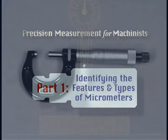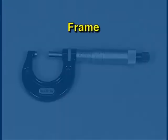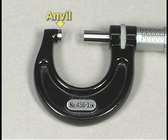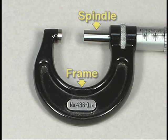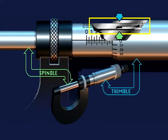Part 1: Identifying the features and types of micrometers. This is a standard vernier micrometer — one of the most common tools used for making precision measurements in the machine tool industry. The major parts of the micrometer are the frame, the anvil, the spindle, the sleeve, and the thimble. The anvil is located on one end of the frame; the spindle is on the opposite side.